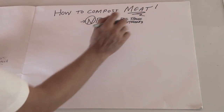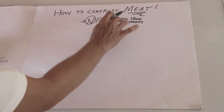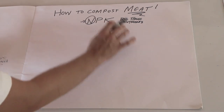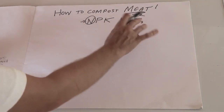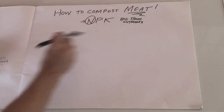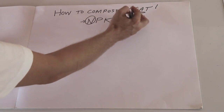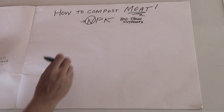If you want to be able to compost it, you always see all these rules — don't throw it in your compost pile, it's gonna bring problems, it's gonna stink, it's gonna bring rats, whatever. I haven't actually found that to be the case. If you have a big compost pile you could throw meat in it, but I'm going to show you how to deal with meat and other things like a lasagna when you only have a small compost pile and you don't want a big stinking mess. This is how you do it.